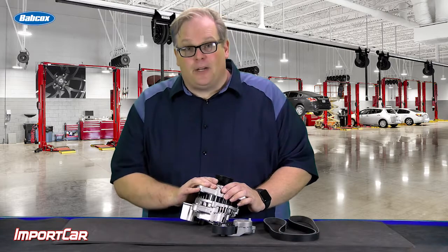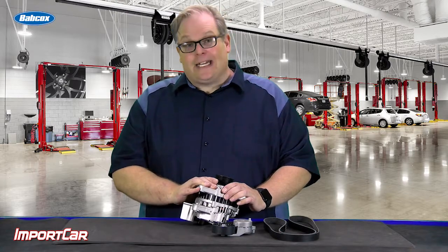When you install that brand new alternator and originally it came with a decoupler pulley, make sure that the new alternator has a brand new decoupler pulley on it. If not, send it back because chances are you might have the wrong part.